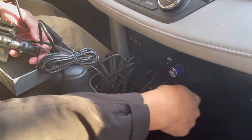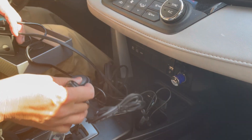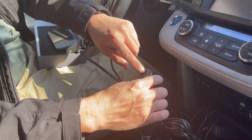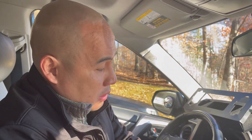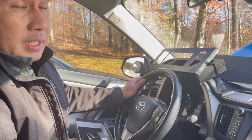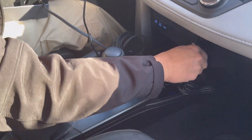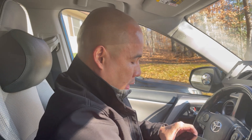The cable runs from underneath the camera to the computer. It requires power from the cigarette lighter, and it also has an extra USB port so you can charge your phone. Let's turn the car on and test the RoboFinity Inside Drive. Voilà — it powers up!